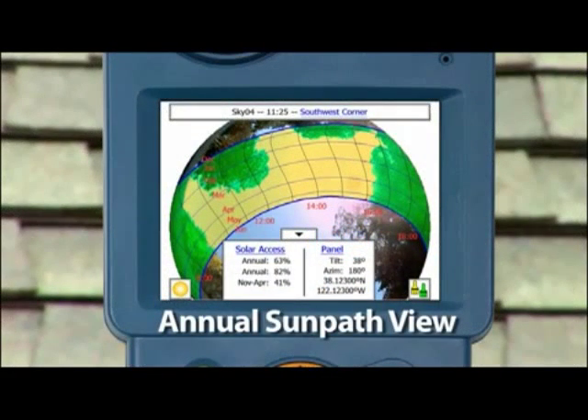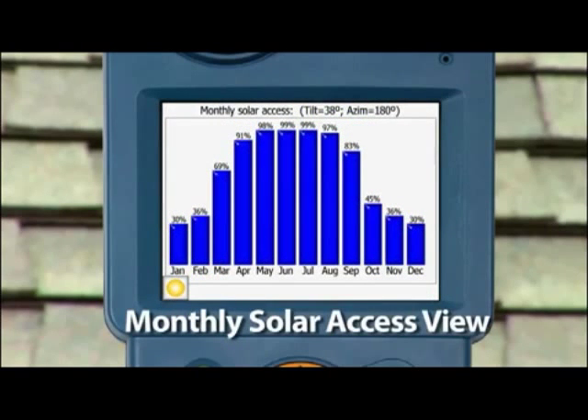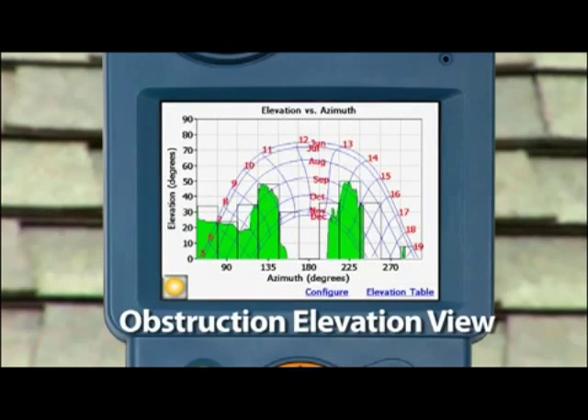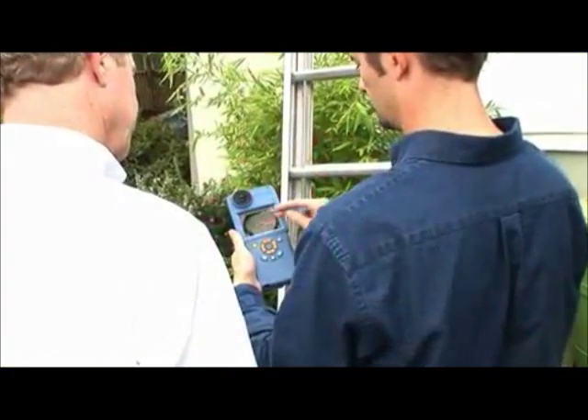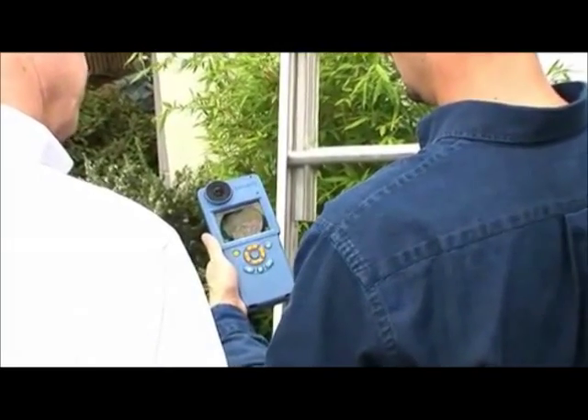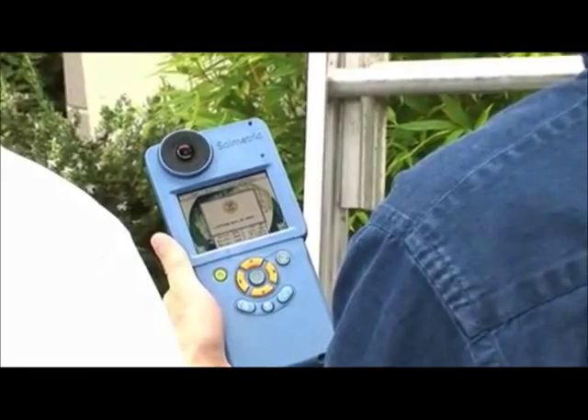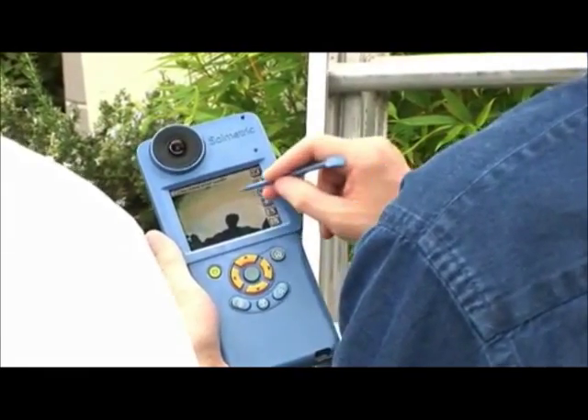The SunEye can display results in the annual sun path view, monthly solar access chart, or obstruction elevation angles. With all the data on board, you can show what-if scenarios to your client immediately and discuss the impact of removing obstructions on future power output.